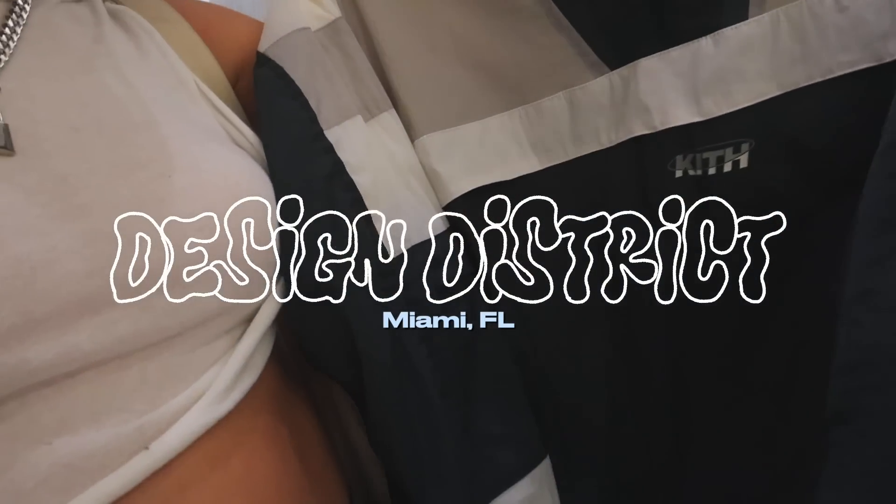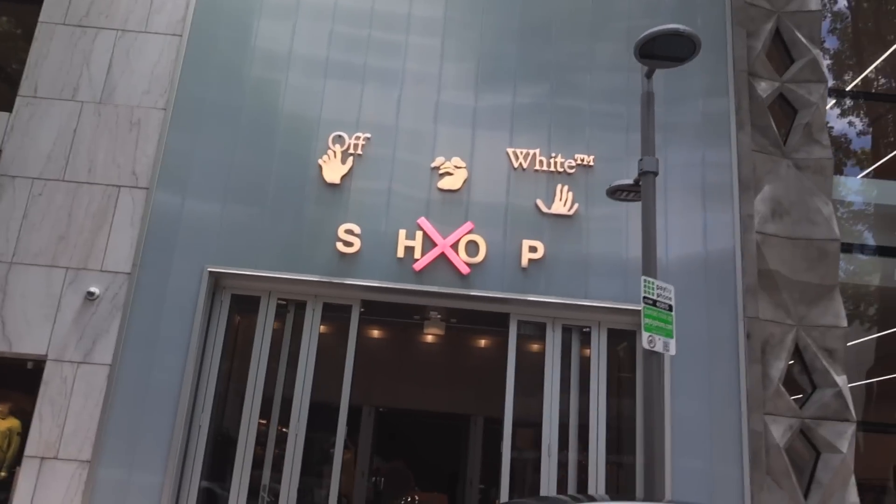We have just arrived at the Design District. If you've been to Miami before, you know exactly what this is. It felt like it took 40 days and 40 nights to get here because of all the construction on the highway, but we made it. I cannot record inside any of these stores. They made this place to be pretty — there are even swings in the middle of the walkway. We're walking over to Bape right now, that's one of my favorite designers. We also went to Off-White, though I didn't really see anything there.